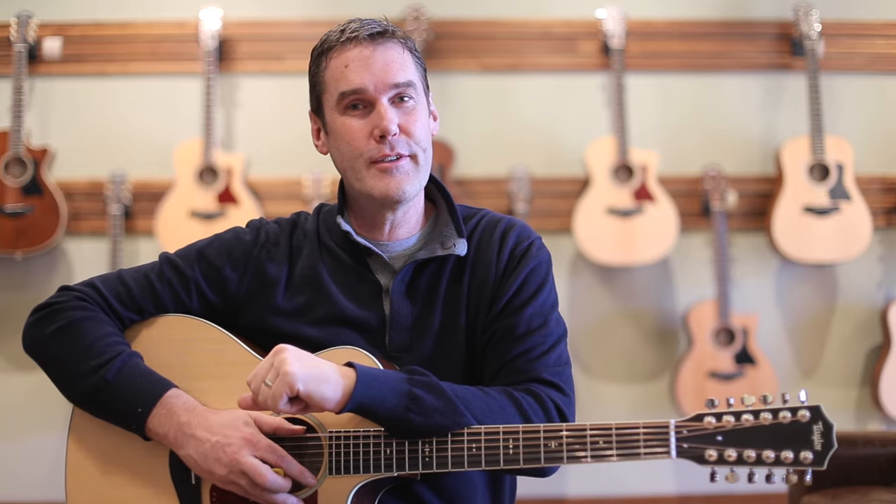There's a lot of music in this instrument. Once again, Taylor 556 CE.